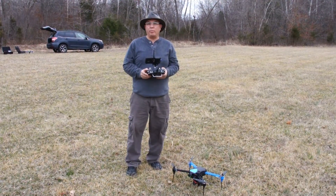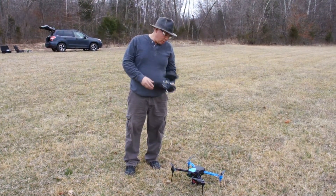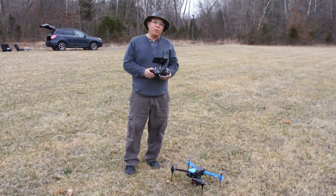Hi, this is Frank here with Die Hard RC Addicts, and me and Paul are back out again with our 3DR Iris Plus quadcopters.